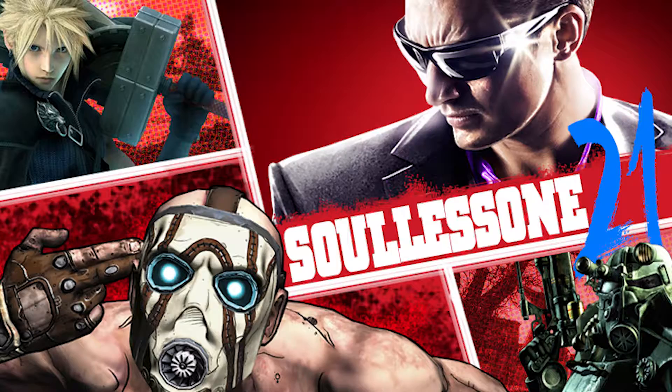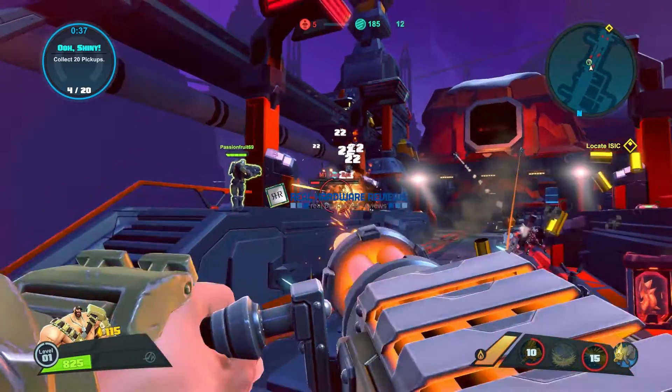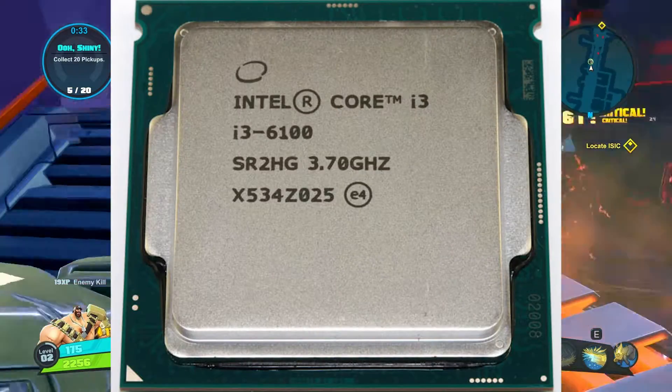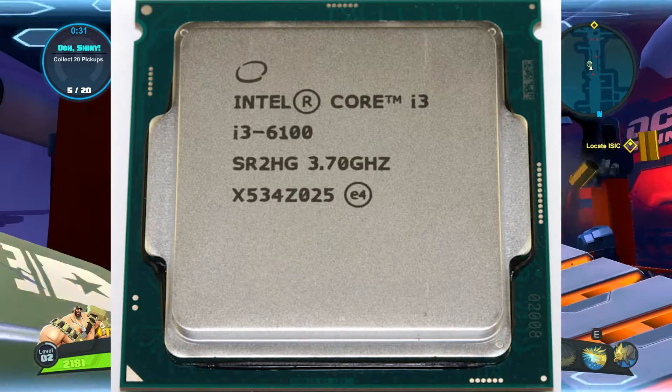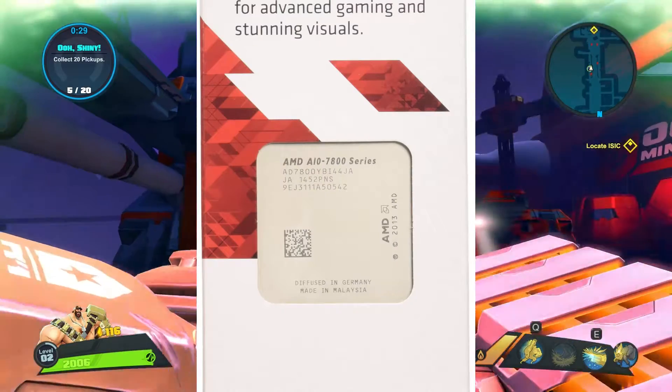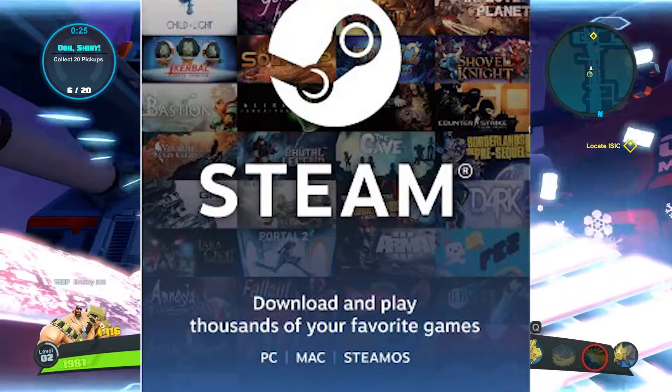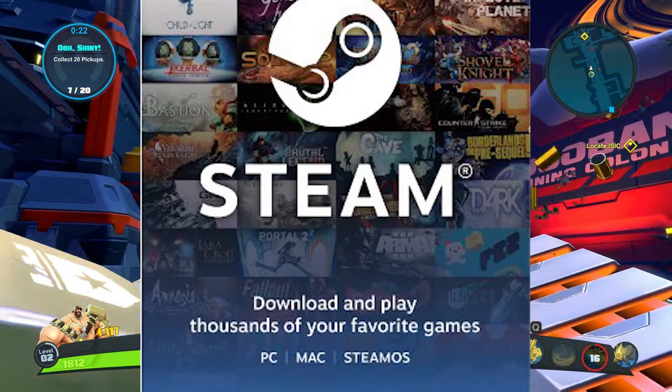Hello, my Ascended Brothers and Sisters. This is Solus121 of Real Hardware Reviews, and today I have a multi-part review for you, including the i3-6100, the AMD A10-7800, the Wraith Cooler, and a fancy giveaway at the very end. So make sure to stay tuned till the very end to hear the giveaway.